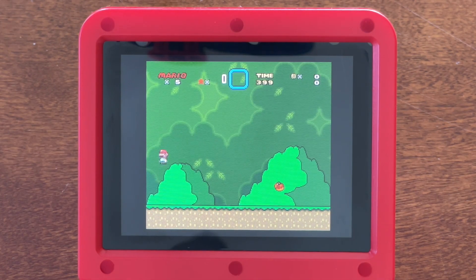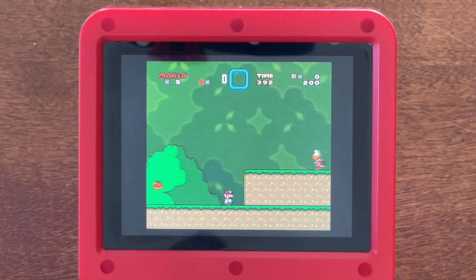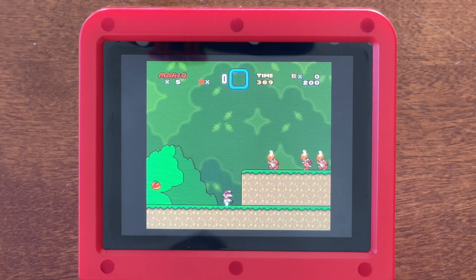Overall, it's a pretty nice upgrade. It's easy to install, provides a better user interface, supports more emulators, and provides more options. It makes this $40 handheld even more of a bargain.